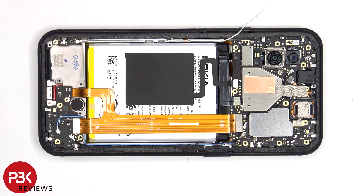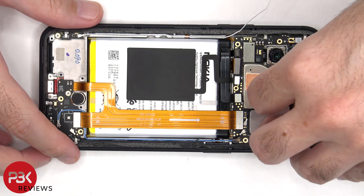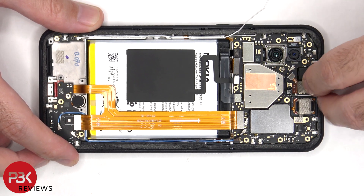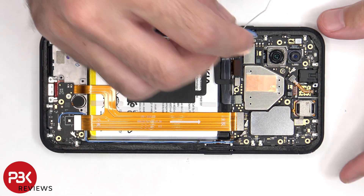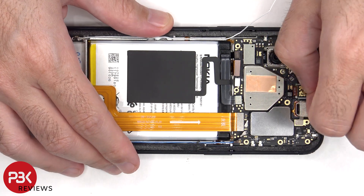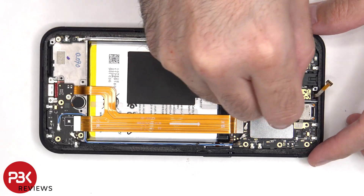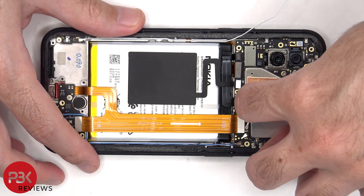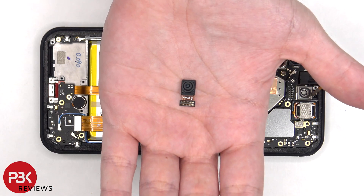This protective tape needs to be peeled back so we can disconnect the flex cable for the button on top, as well as the front facing camera. Here's a better look at the 16 megapixel front facing camera.